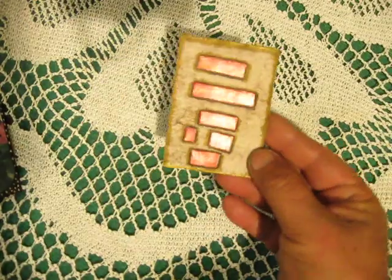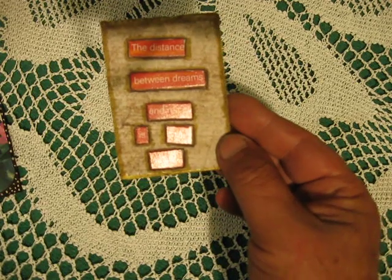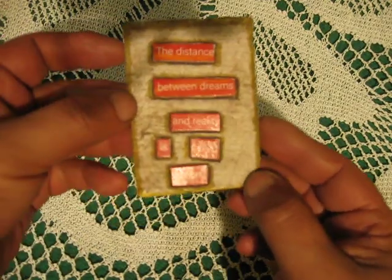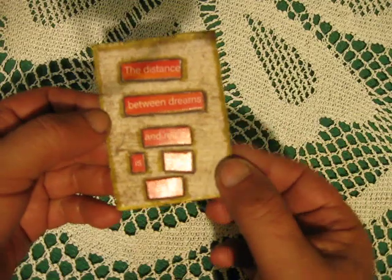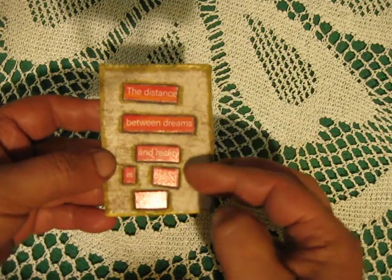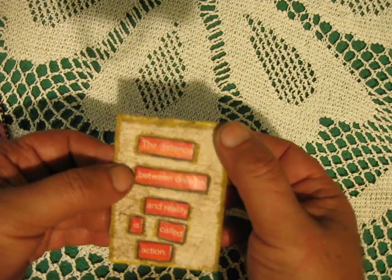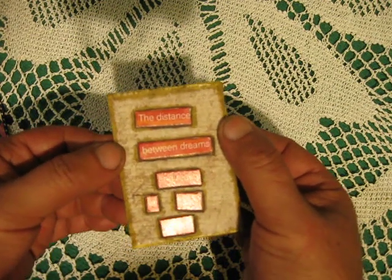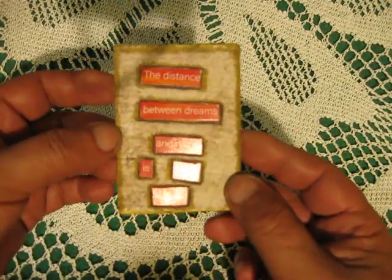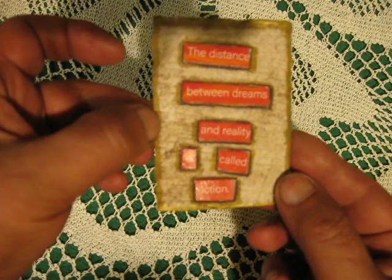This first ATC says 'the distance between dreams and reality is called action.' This is my fabric paper — what I mean by fabric paper is I apply fabric glue onto fabric, then add toilet paper, and that creates my fabric paper. I stamped onto it here, so it's a great background.